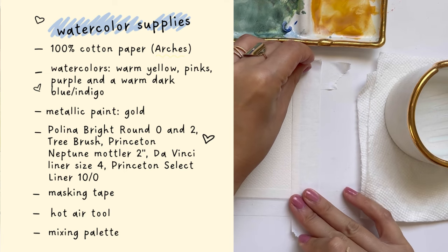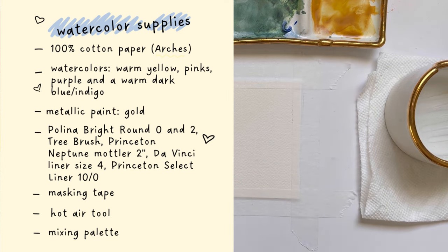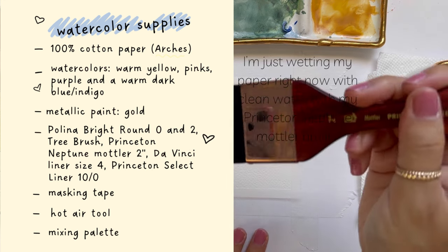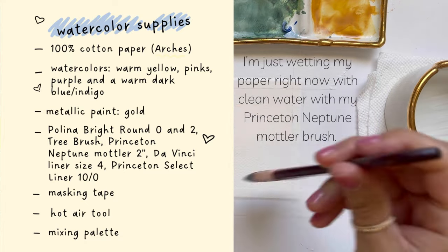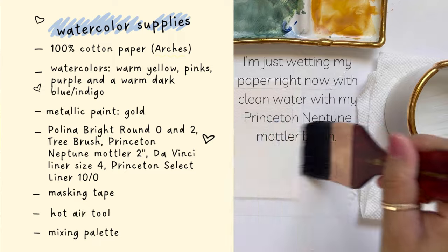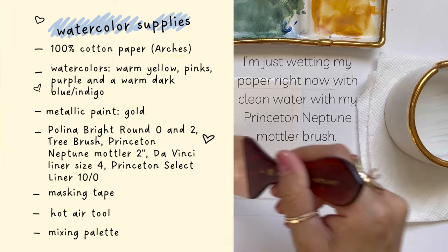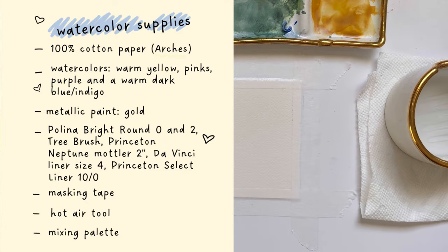I will try to share what types of colors I'm using so that you can paint along, and I will include the exact name of colors because I've had a few people request to know. The brand of handmade paints that I'm using today is Addison and Segwix — she is off of Etsy. I'll be using some warm yellows, pinks, purples, and then a dark blue, plus metallic gold paint. I'm going to be primarily painting with my Polina Bright Round Zero, Round Two, my makeshift tree brush, my Princeton Mottler brush that I'm using to wet the paper, and a few liner brushes.